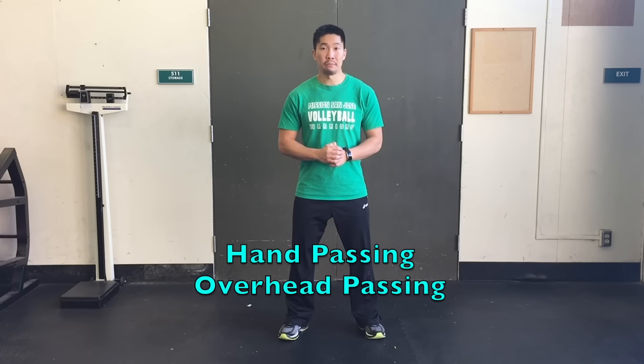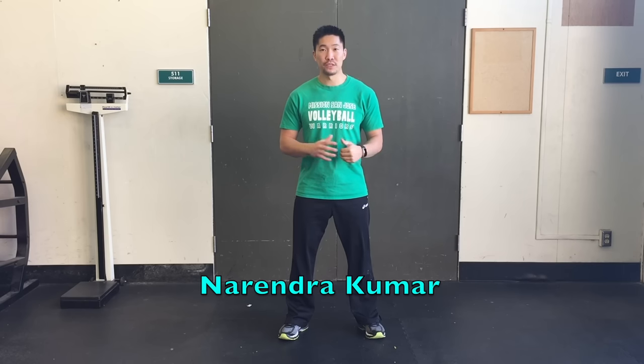What's up YouTube? This is Coach Donnie with elevateyourself.org. In this video we'll talk about how to hand pass, also called overhead passing, and this video was suggested by Naranja Kumar, so thank you so much for this video suggestion.